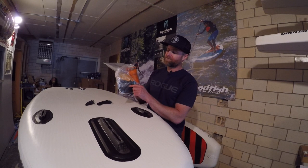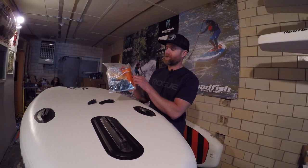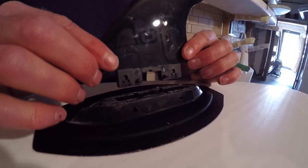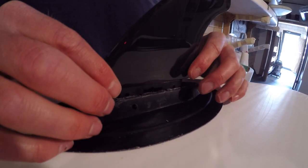Your board comes with a bag just like this with two 4.5 inch click fin side bites, a 4.5 inch center fin, and a repair kit. The fin drops straight into the fin box and then you push it back and it clicks into place. This makes a solid connection if you're paddling in deeper rivers or flat water.